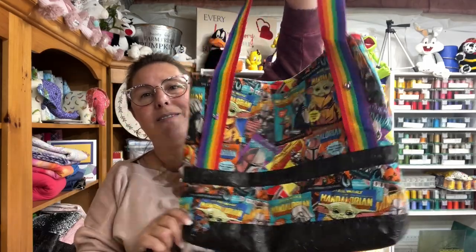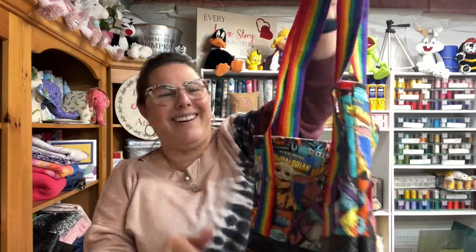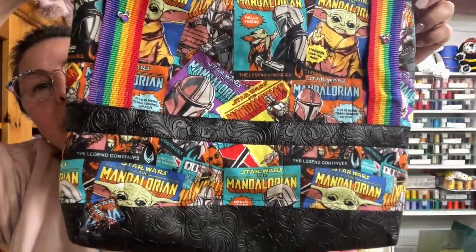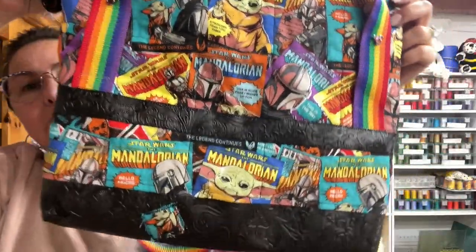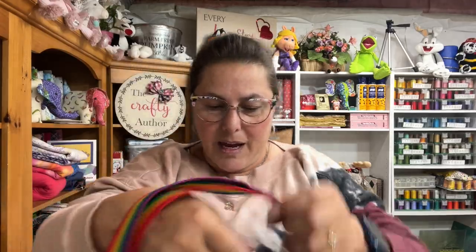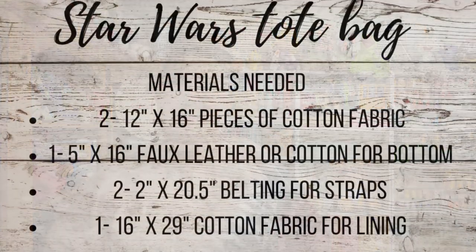I wanted to give you something special today. I've been working on this, and I'm going to show you how to make this for May the 4th - so May the 4th be with you! This cute little Star Wars tote bag that I have made, and I am loving it. It even has some scrap pieces on the bottom to make it kind of look like the Millennium Falcon, all banged up. So I'm just going to jump right into this video.